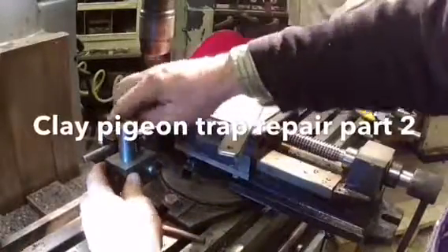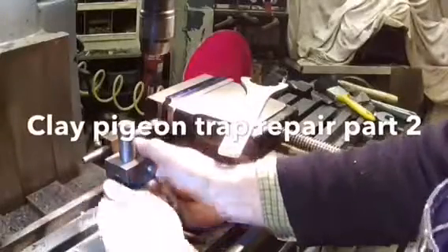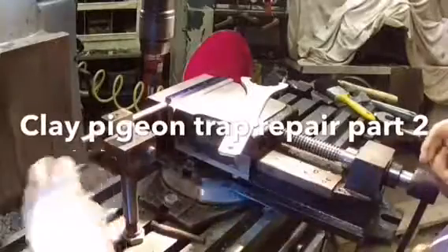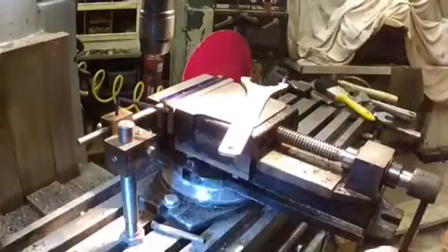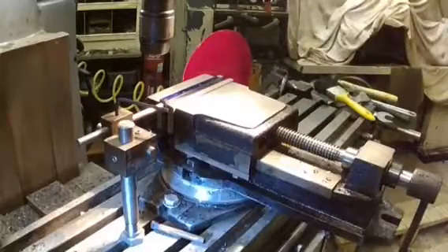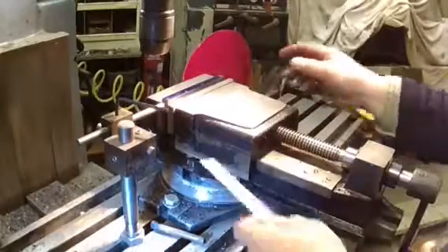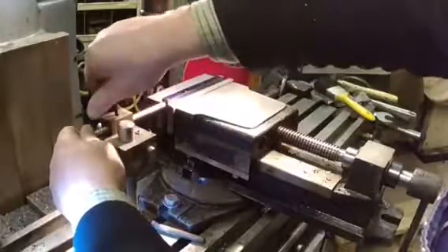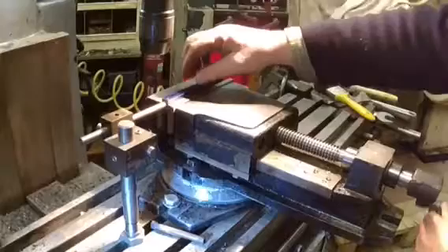I'm just going to put a stop in as I'm threading and I don't want things to move, so if we do need to alter anything or anything moves we'll be able to put it back exactly where we got it from before. I've swapped the chuck over to a drill chuck. There we go — just in case anything should go wrong, we've always got a stop to work to.